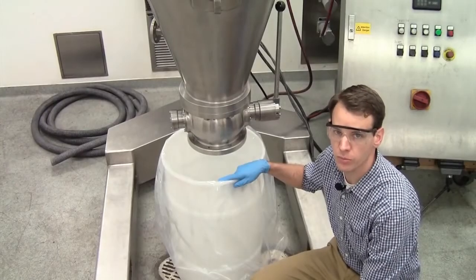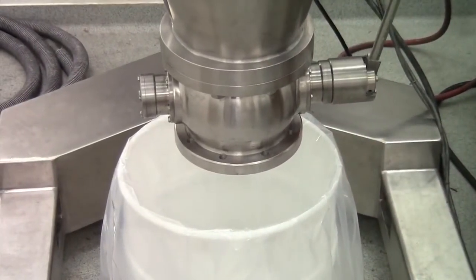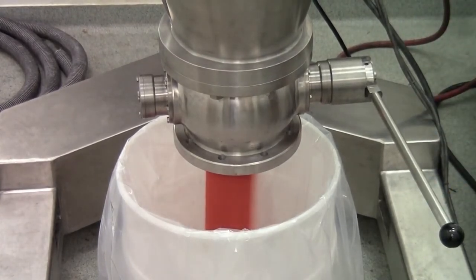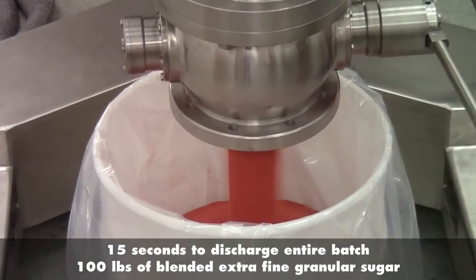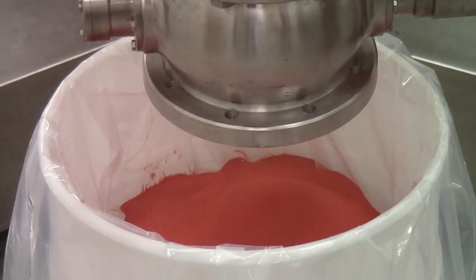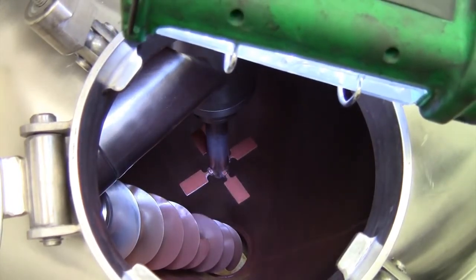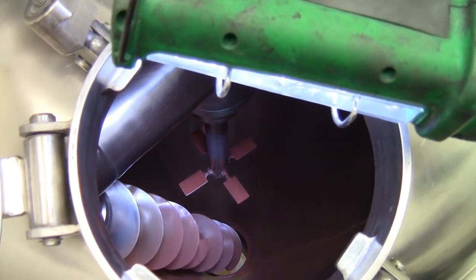We're going to discharge the material from the mixer now. Looking inside the mixer, you can see it completely empty due to the conical shape. There's a small residue of iron oxide powder on the walls, but there's no buildup of material inside the mixer.